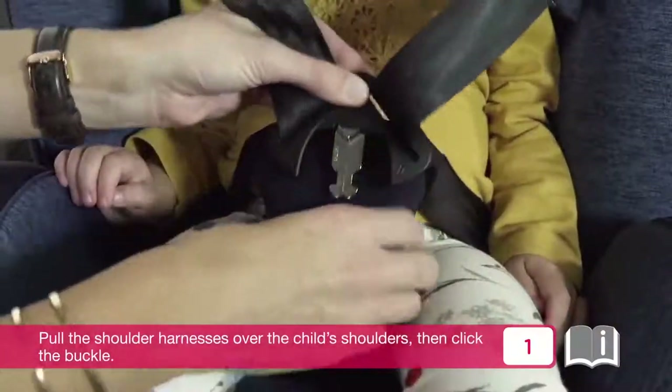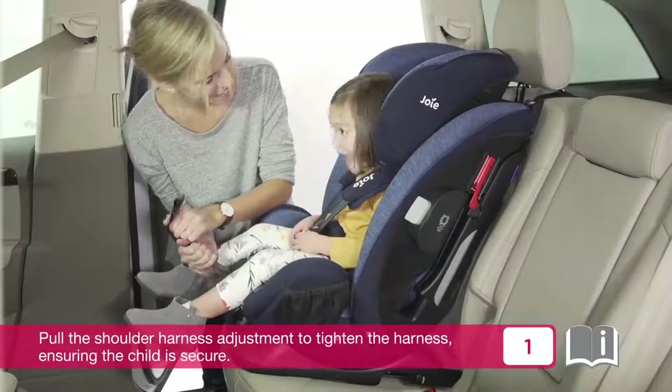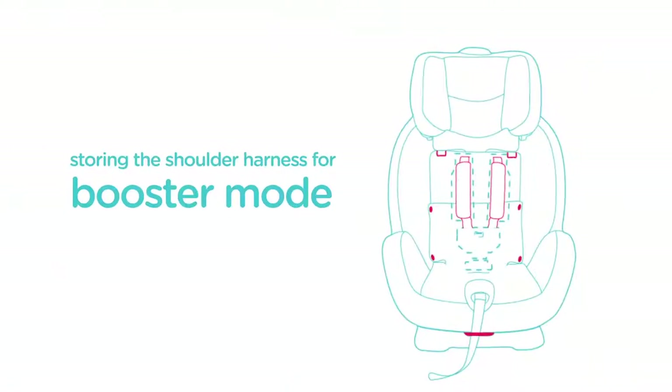Pull the shoulder harnesses over the child's shoulders, then click the buckle. Pull the shoulder harness adjustment to tighten the harness, ensuring the child is secure.